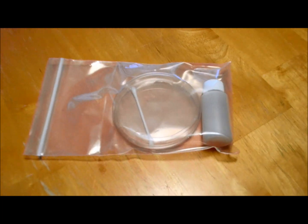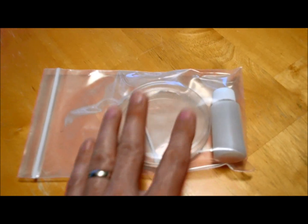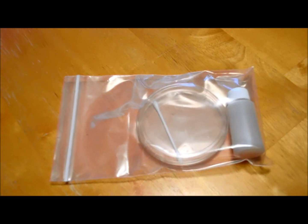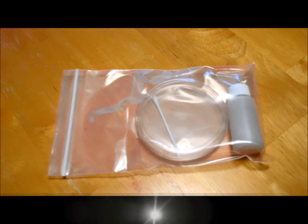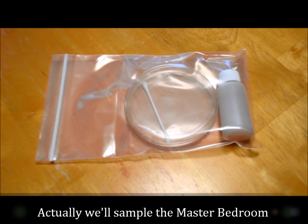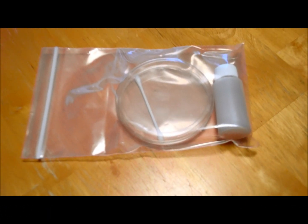This is an air sampling method, so the directions say to open up the petri dish, pour the contents of this liquid in the bottom, close the petri dish, swirl it around so the bottom is completely covered, and then set the open petri dish in the air sampling area. We're going to put this in the master bathroom, leave it open for an hour, then seal it and wait 48 hours to see if any mold grows in the petri dish.